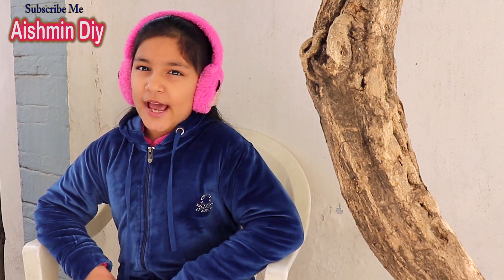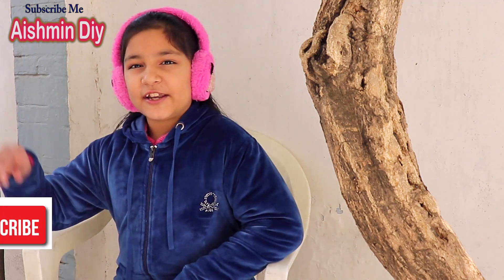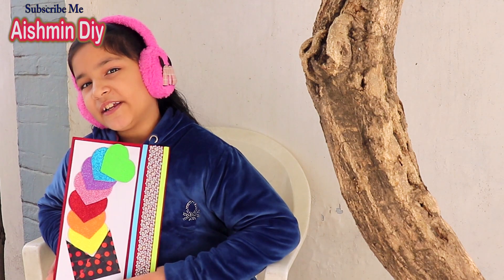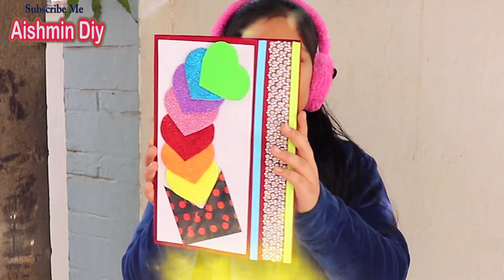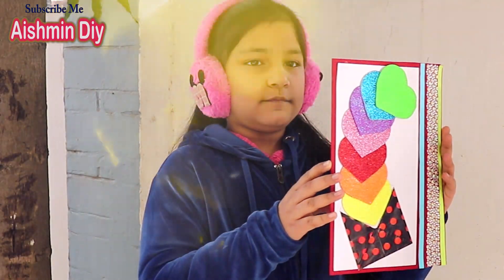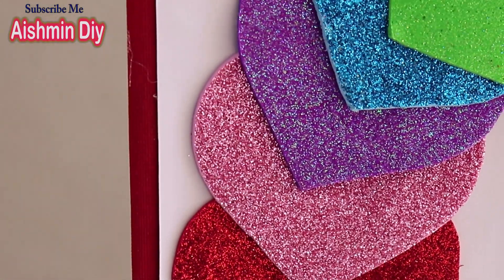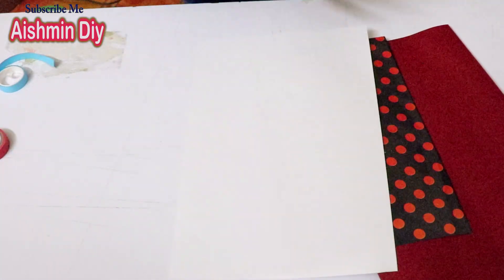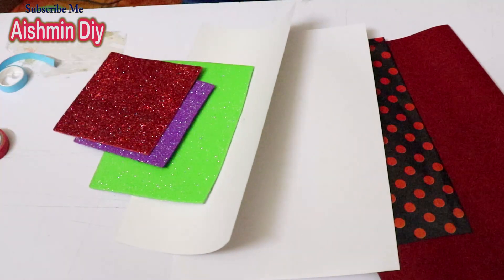Hello everyone, my name is Ashmin. If you are new here, then just subscribe to Ashmin DIY. We will make a perfect card for Valentine's Day. I upload one video every Friday at 5 pm — don't miss that. The list of materials is given in the description box.